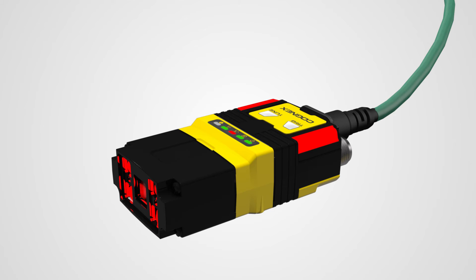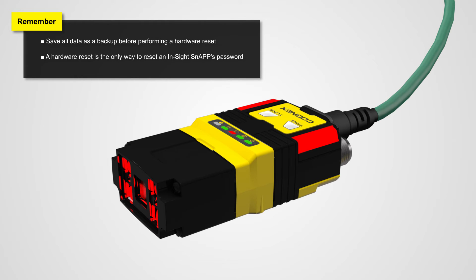The hardware reset will return the device to the factory default settings. Before performing the hardware reset, make sure to save all data as a backup. An example of when to perform a factory reset is if you forget the password when using device password protection — a hardware reset is the only way to reset the password.